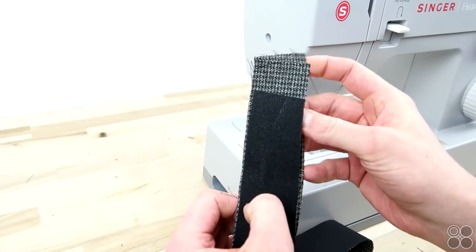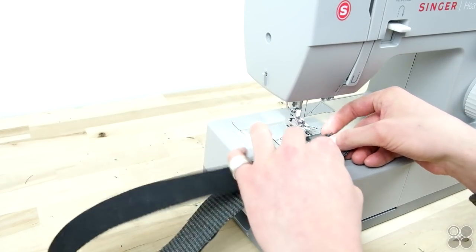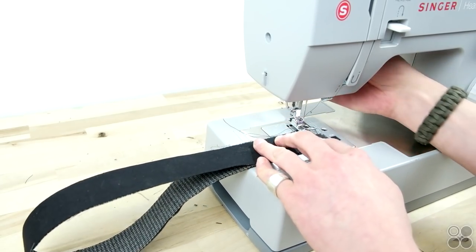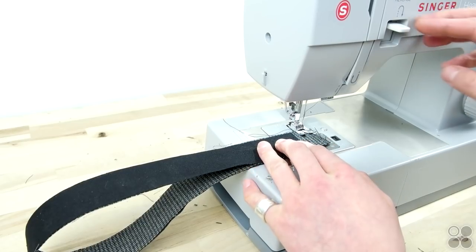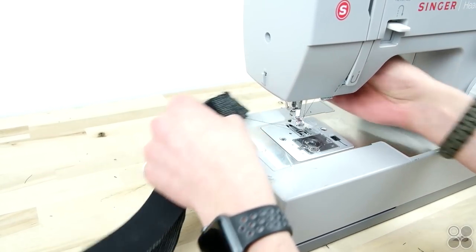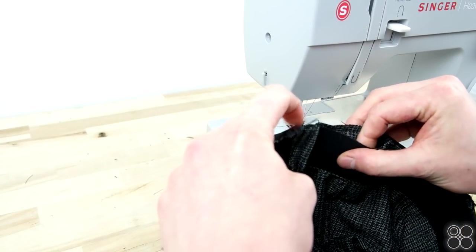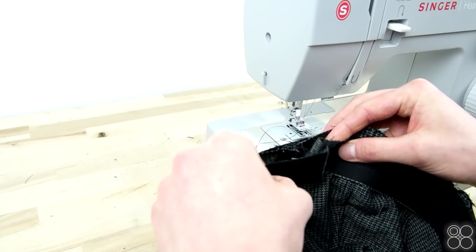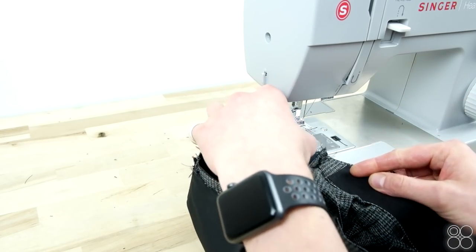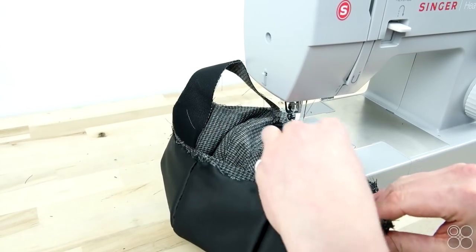Now take your side panel, place the right sides together, and stitch that. Then take your side panel and your completed top panels, place the right sides together, and sew that side panel all the way around the bottom. Definitely take your time with this step — make sure that you're lining everything up and it fits perfectly as a circle along that bottom.